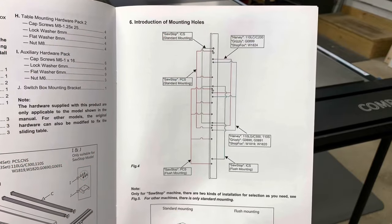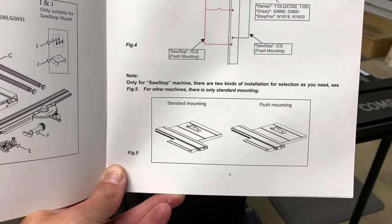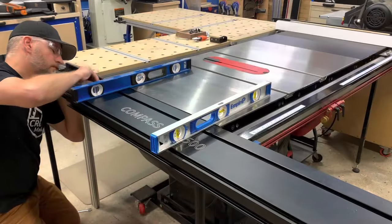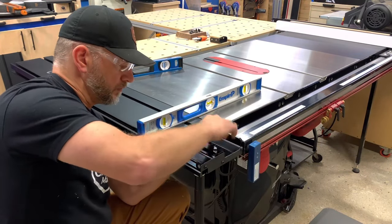This table can be mounted in two main locations. Standard mounting allows for a full 48 inches of cross-cut depth from the sliding fence to the blade. Or flush mounting, which makes the end of the table flush with the end of your table saw. This is the layout that I chose for now.